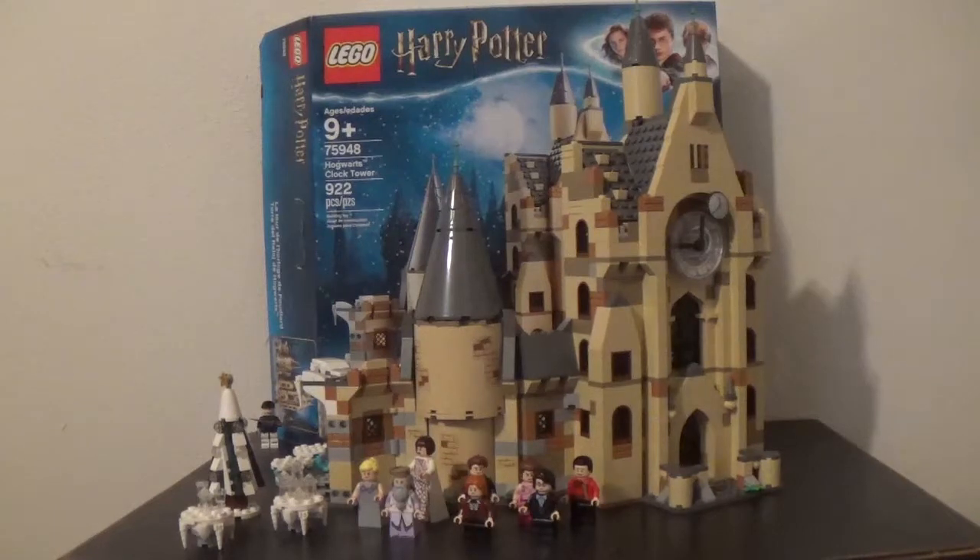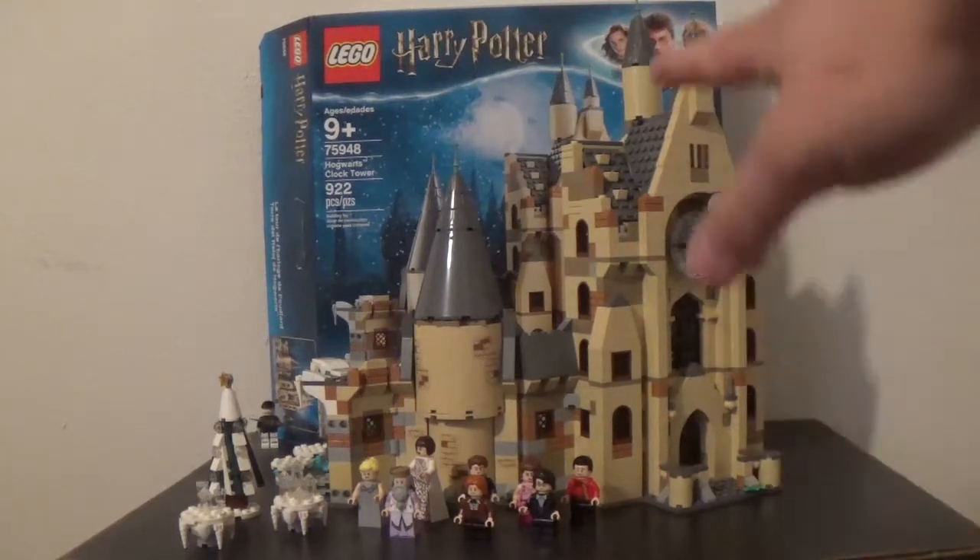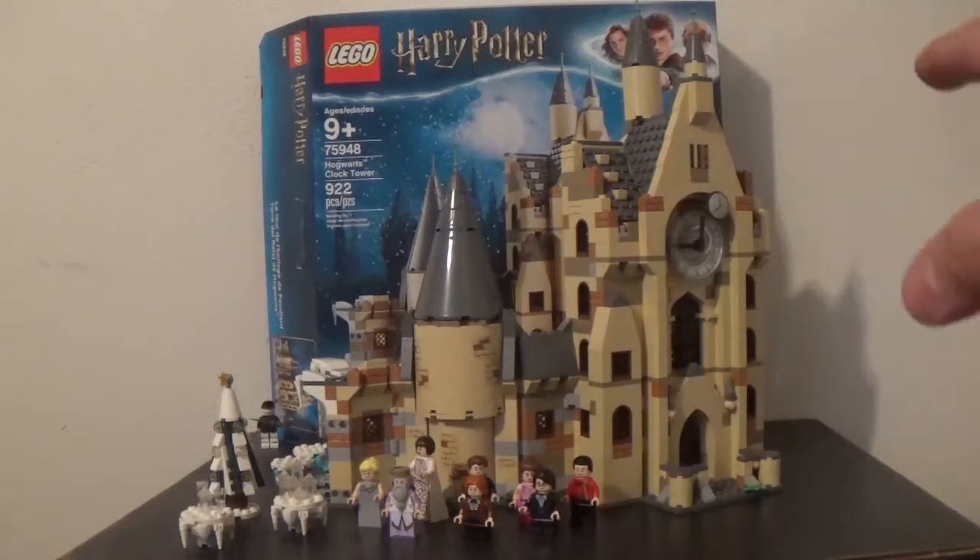This set, in short, is one of the coolest expansions to the Hogwarts Castle line so far. I of course have the Great Hall and the Whomping Willow, but in terms of this set, it is a very detailed and intricate set — especially that Clock Tower portion right there — that just looks so much like the movie. I really love the authenticity.